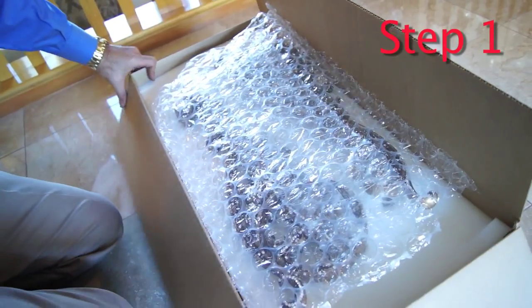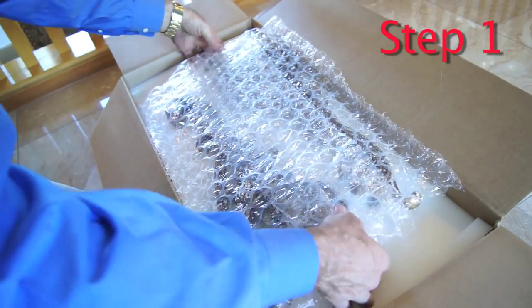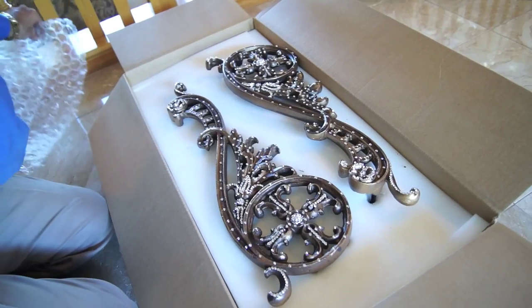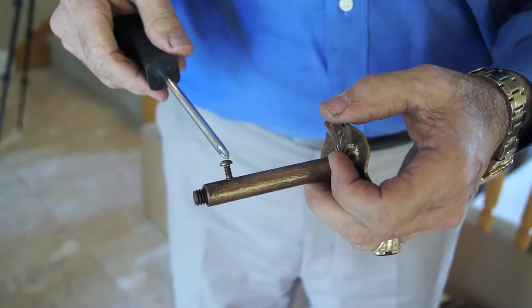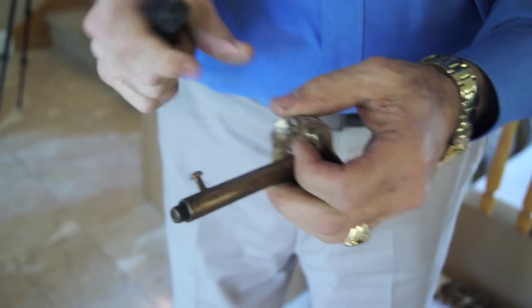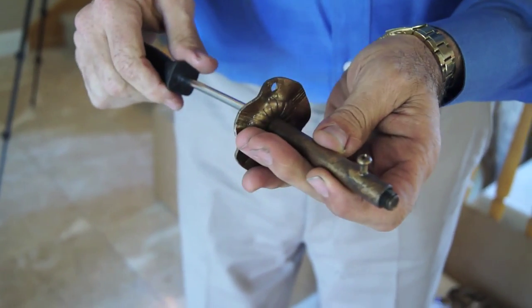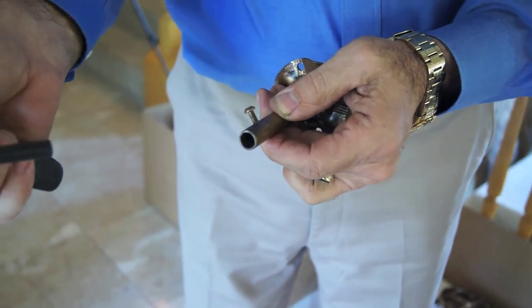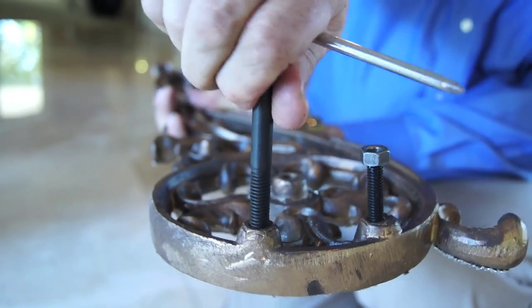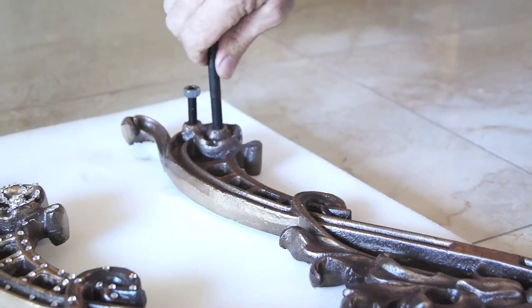Step 1: Assemble your hardware. Open your package and inspect the items, then remove the items. Remove all of the extension screws from the mounting brackets. Place the extension screws into the back of all scrolls.